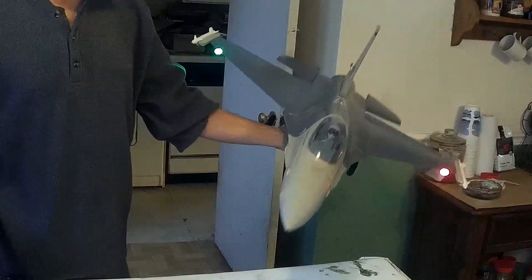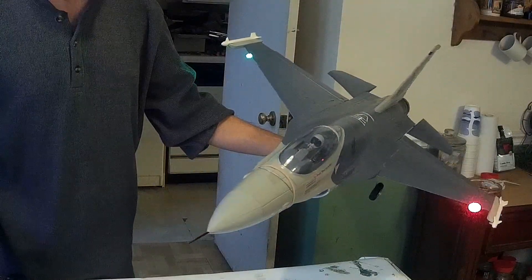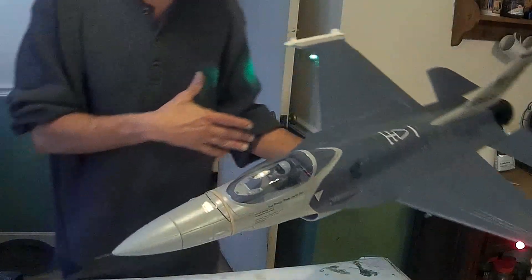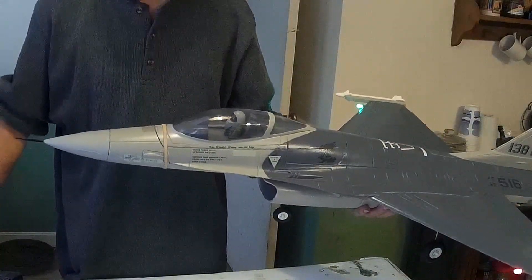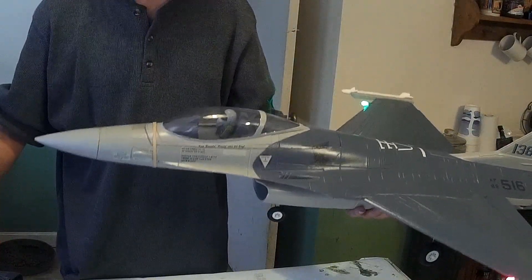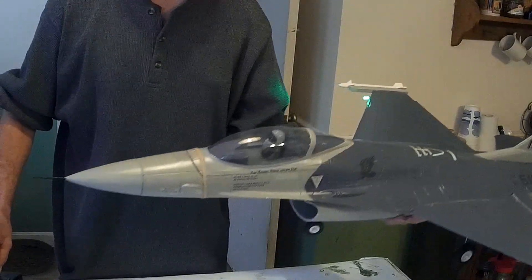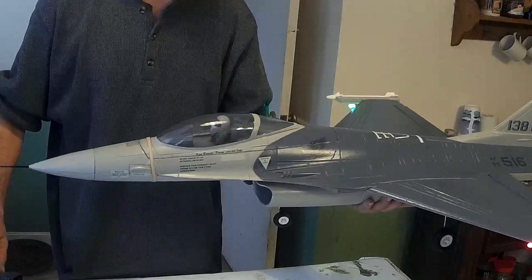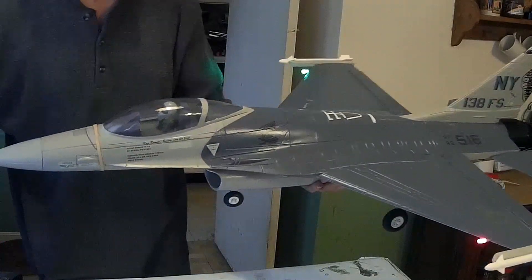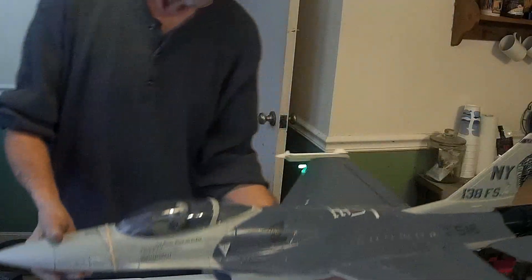The Freewing F-16 Fighting Falcon from MotionRC — this is the fifth rebuild. As far as I can see, he's ready to fly. I didn't even adjust the thing — that's awesome. Might need a little charge in that battery, but pretty cool. Thanks for watching.